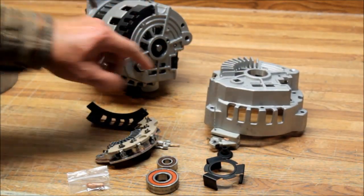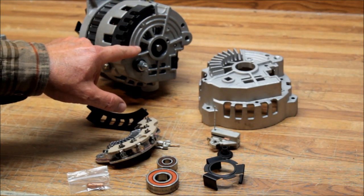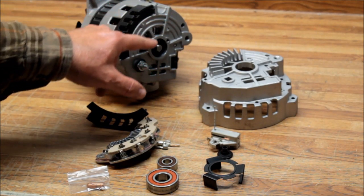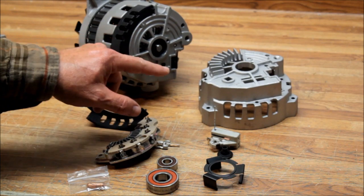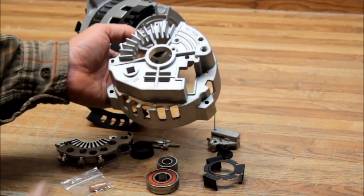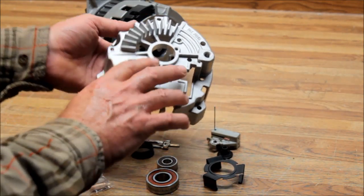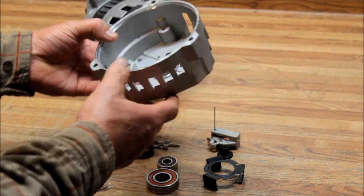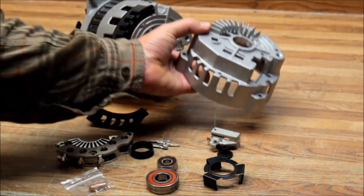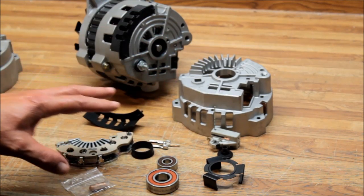On a standard CS130, you can see it doesn't have fins on the back of it. GM had a tremendous amount of trouble with this overheating, getting into the bearing, and then causing bearing failure. With the CS130 Iceberg 7130, it's got the patent-pending housing with fins just adjacent to where the rectifier goes, to help dissipate that heat away. We've had really good luck with this kit.